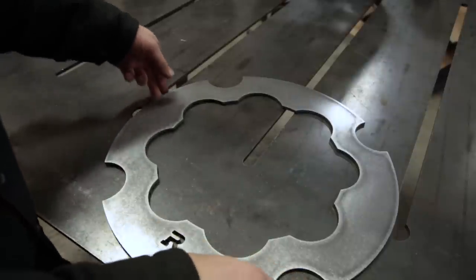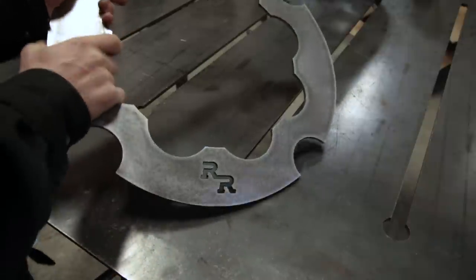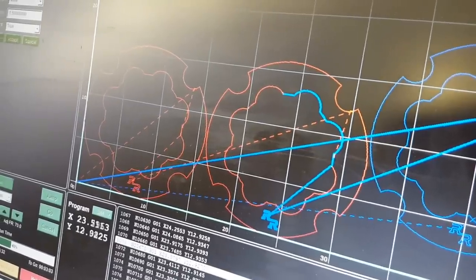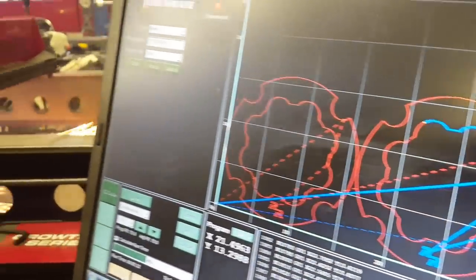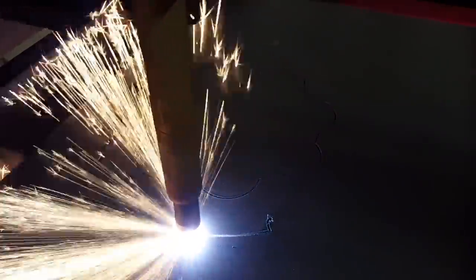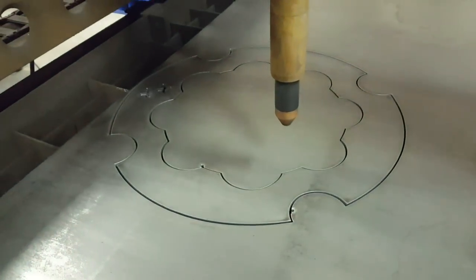When you buy a set of rock rings from Rock and Road, this is how they are going to come. These are 100% made in the USA and they are CNC plasma cut in-house. Different thicknesses are available — I'm going with the 3/16ths because that should be plenty for my needs and it's not too heavy. So be sure to take a look at those if you're in the market for some rock rings.